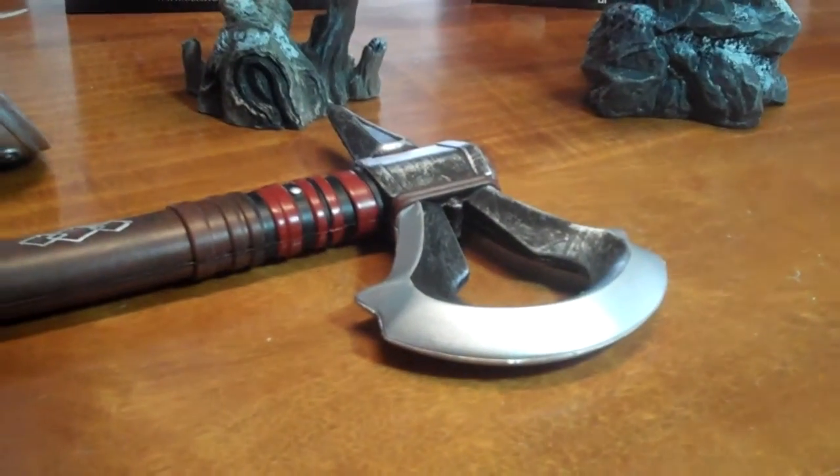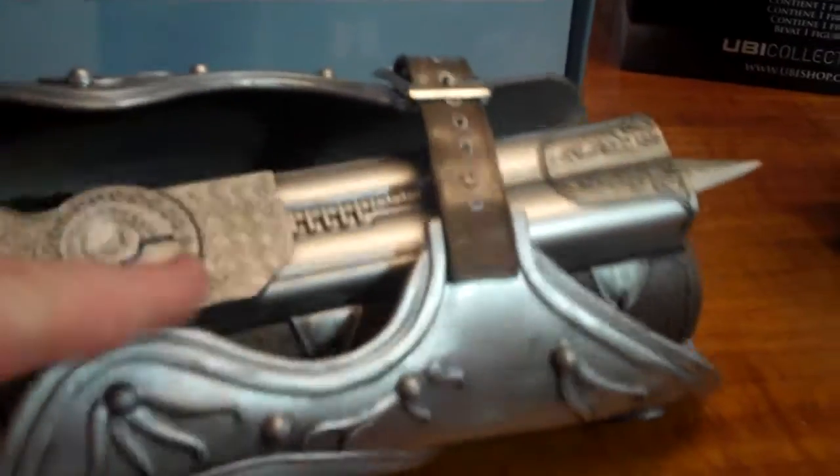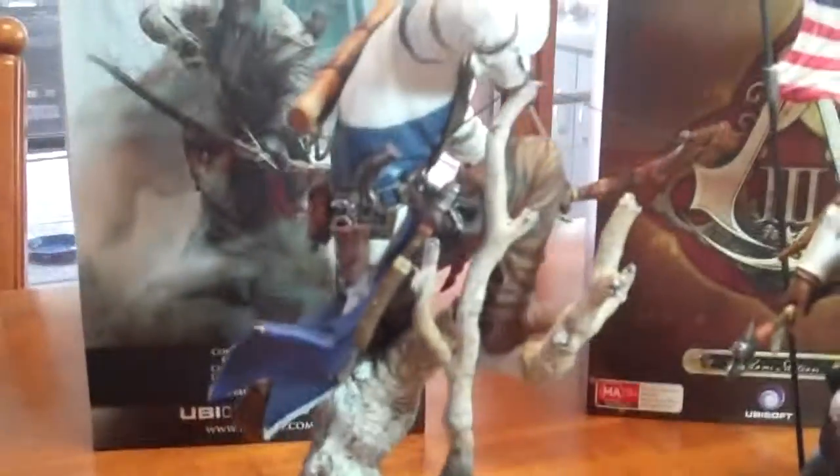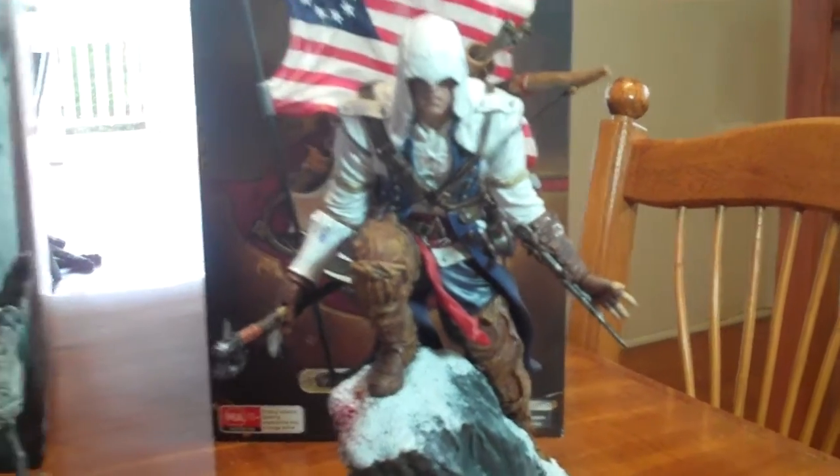Thanks for watching — I hope you've enjoyed that quick peek at the Tomahawk. I hope you've also checked out my review on Ezio's Gauntlet and Hidden Blade — that's a fantastic little accessory too. And then there are the two figures: the standalone Connor figure and the one from the Freedom Edition. Thanks for watching, keep subscribing, and I always love to hear your comments and feedback. Cheers!